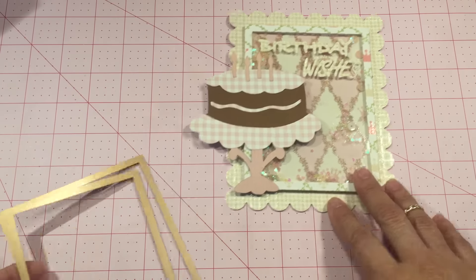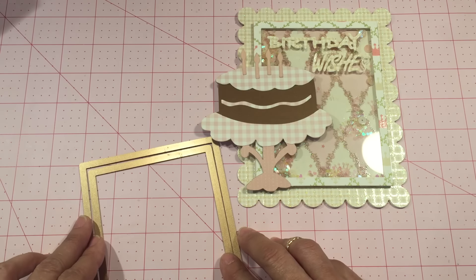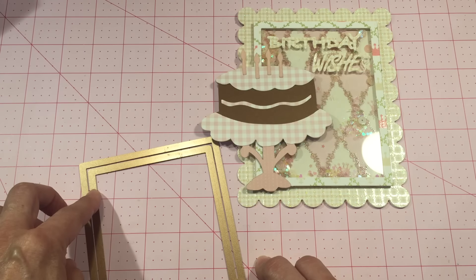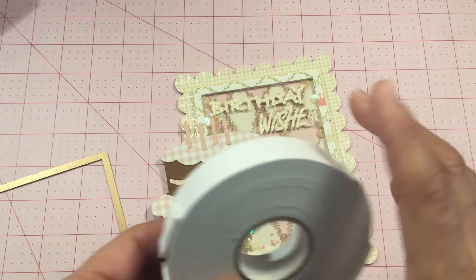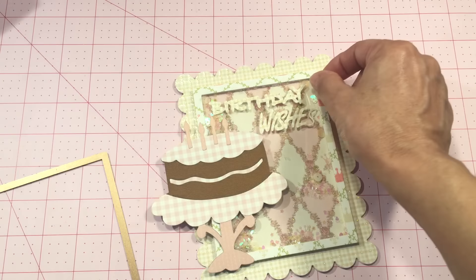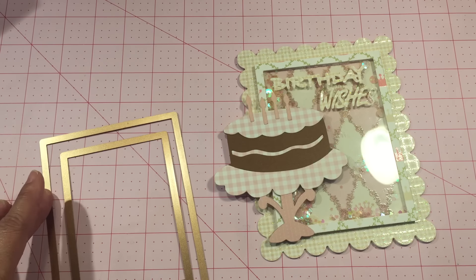I just wanted to show you quickly how I made the frame. I took two of my rectangle dies, positioned them on my paper with the large one and then the next one down, and ran that through. It didn't leave a very wide border, so I had to cut my foam tape down — you can see all the little extra pieces — in order to make it fit on the thin edge of this shaker border.